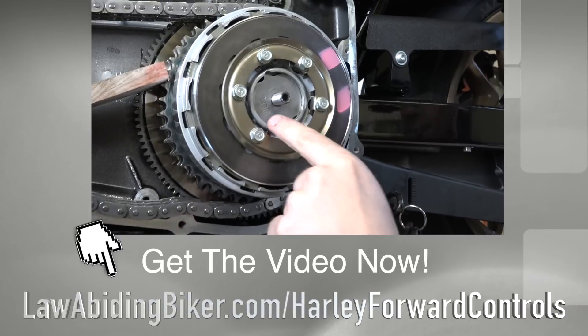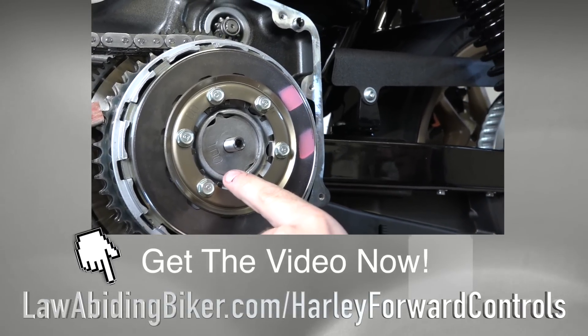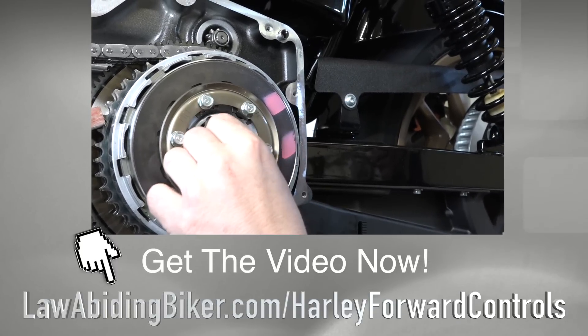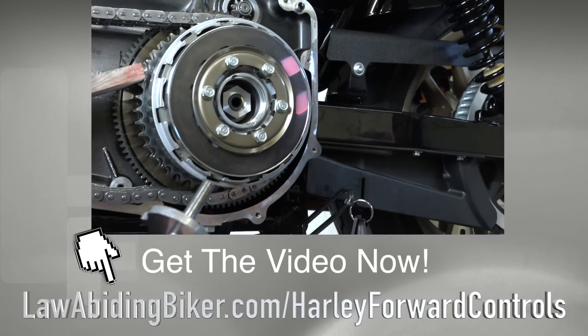Next we're going to take the retaining plate out. You can see on the outside it says 'out,' so when you're putting it back together you know that side faces out — it makes it very simple. Go ahead and remove that now that we have the snap ring out of there. That's your retaining plate.